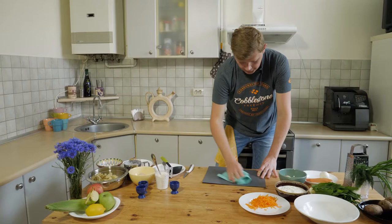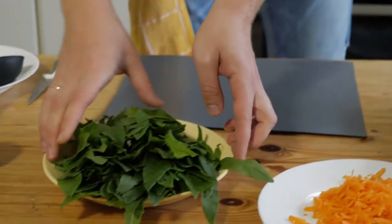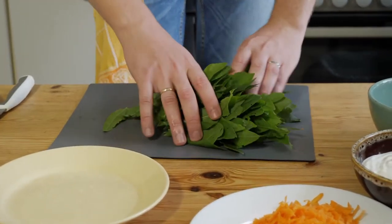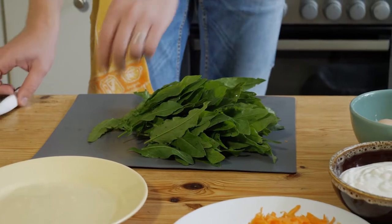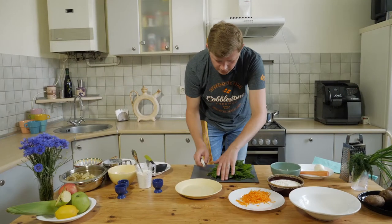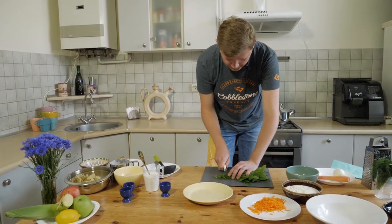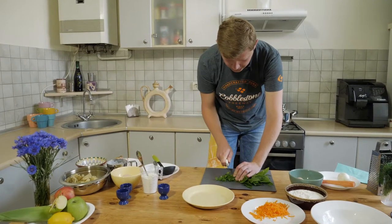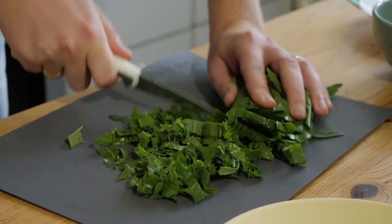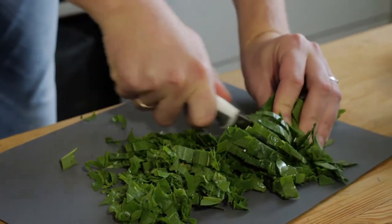Next step is to prepare our main ingredient for green borscht — you need a good handful of sorrel. That's the sorrel I picked up yesterday from my grandmother's garden. She was curious and asked, 'Taras, what are you doing there?' I told her, 'Granny, I need some sorrel for green borscht.' And she said, 'You need more, take more sorrel!' She's 82 and she lives by herself, and she's passionate about her vegetables, her garden, her fruits.